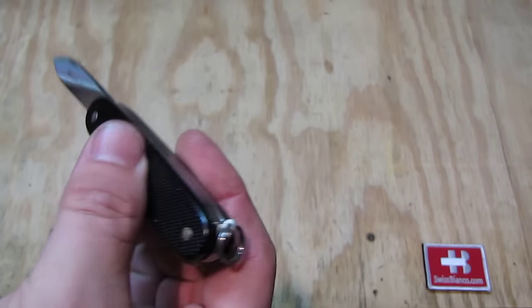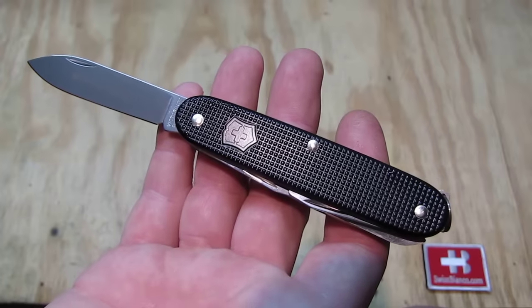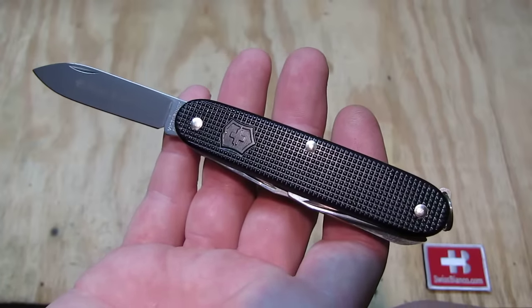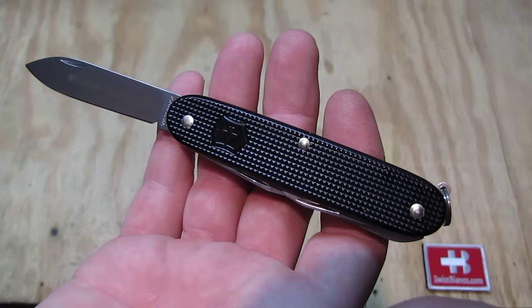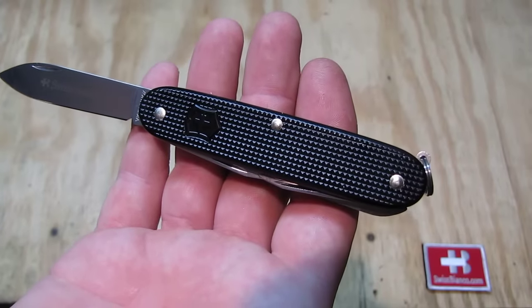That knife was made in August–September 2015 in a limited edition of 100 pieces by Victorinox in Switzerland for Swiss Bianco in USA. So that much about the all-black Farmer with ring Swiss Army knife.